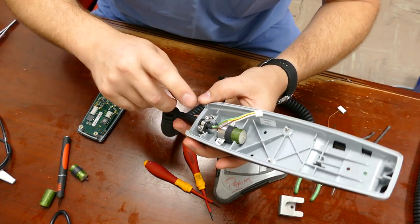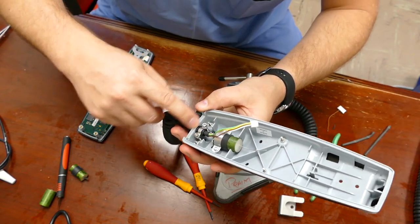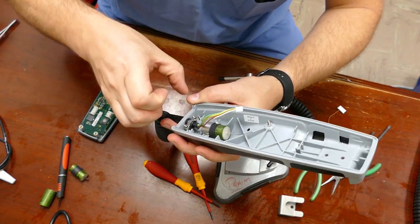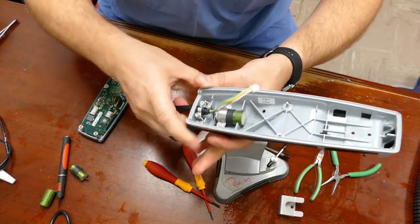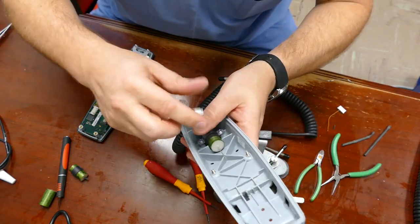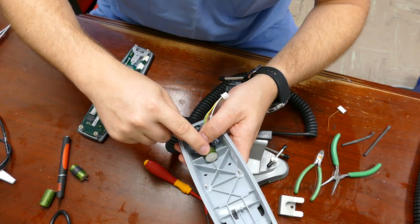Right before we clamshell this back up, we're going to re-tension this cord retainer right here and make sure it's as tight as possible in both directions. Then we're going to turn our attention to the other side of the capacitor.